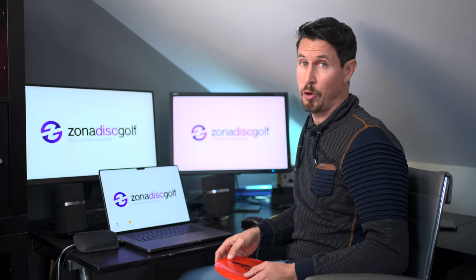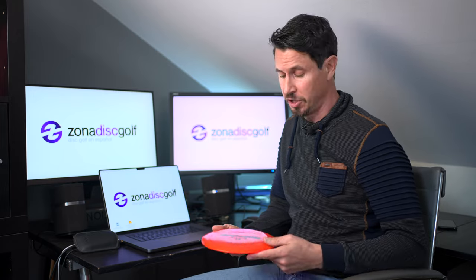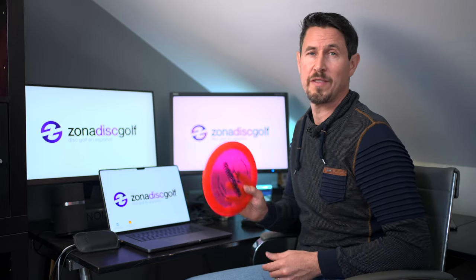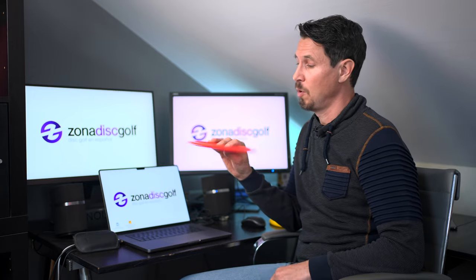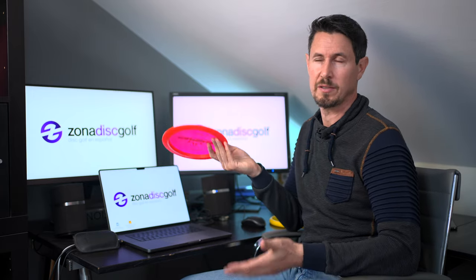Hello friends and welcome to Fauna Disc Golf. We continue our journey to understand the flight of a disc from a physics, from a scientific point of view, with another physics concept that we need to understand, which is the center of mass or center of gravity.